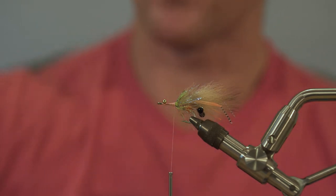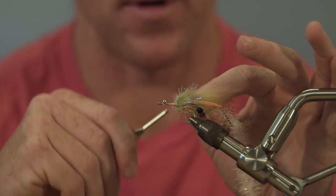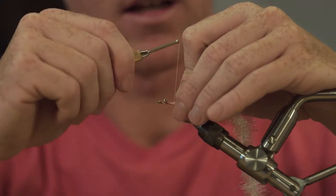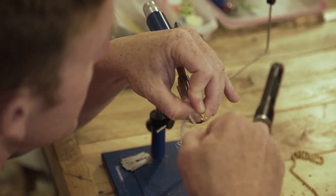Move the thread back to just in front of the crystal hackle. Today we're going to use this EP half-inch tarantula brush in white. There's a new product coming out from Hairline that I've got some samples of that I really like — it comes in a bunch of different colors, it's a lot like the tarantula brush only it doesn't have a wire built into it.